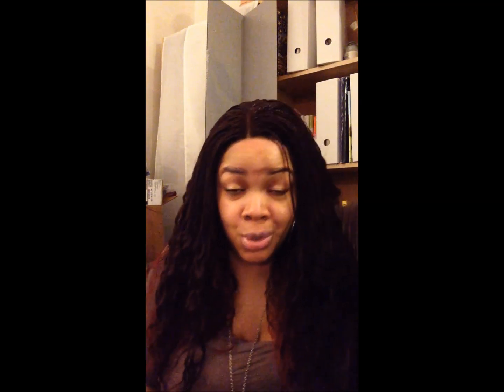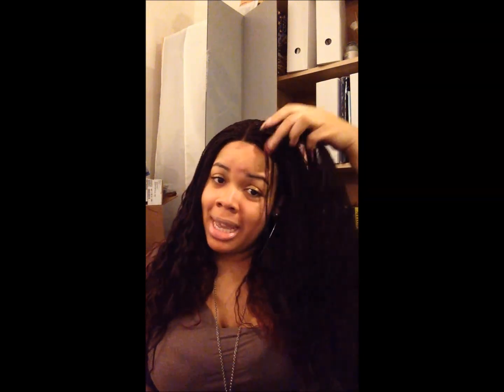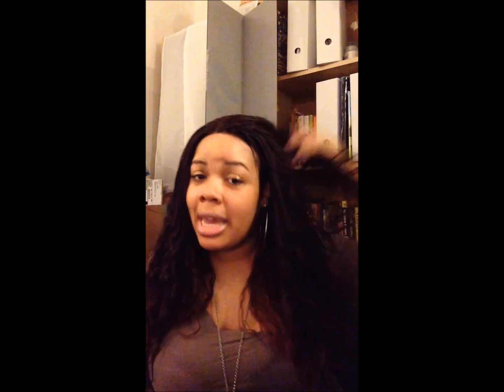I really like this wig. You can see how natural it looks — I didn't put any concealer or anything in the part, but I don't think it really needs it because it truly looks like I got my hair braided. I just pulled some of my edges out, and I'm pretty sure if I added some concealer that would make the part look even more natural, but the way it's translating on camera it looks just fine.